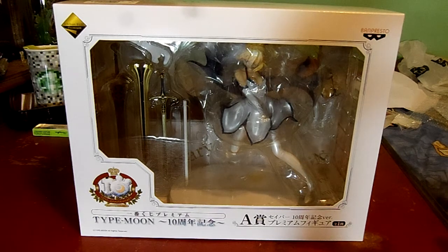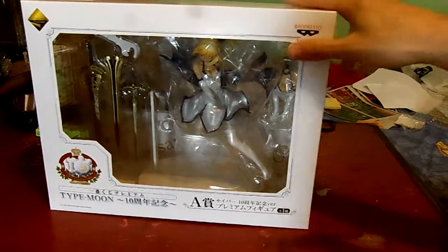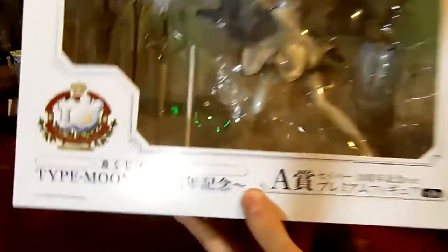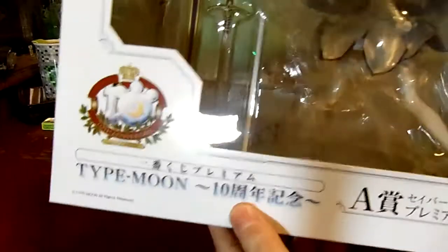So it's the 10th Anniversary Type Moon, and they decided to make a limited edition figure. So here it is — this is the 10th Anniversary Saber. As you can see, this is the box. It says Type Moon 10th Anniversary right there.